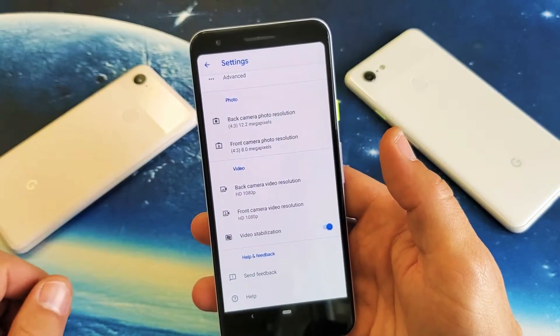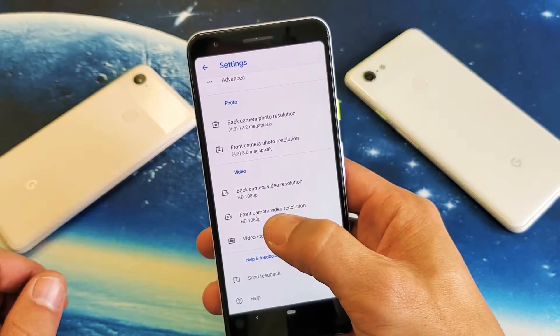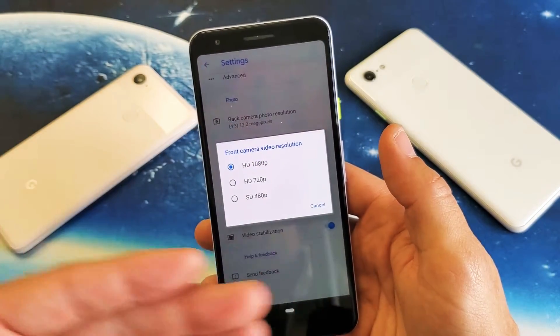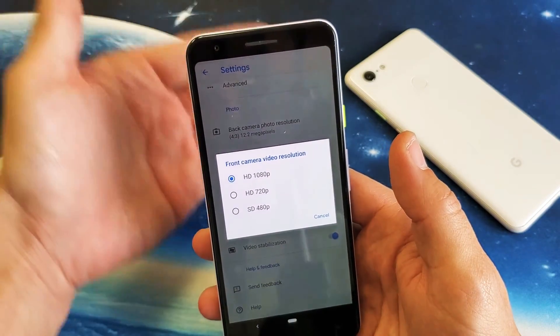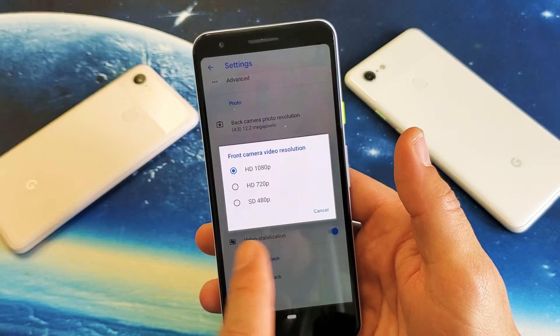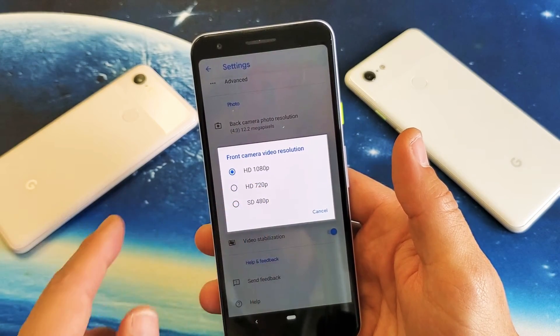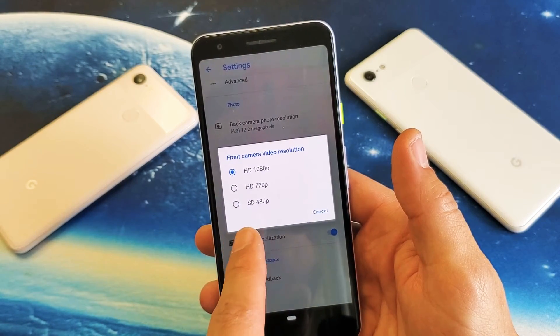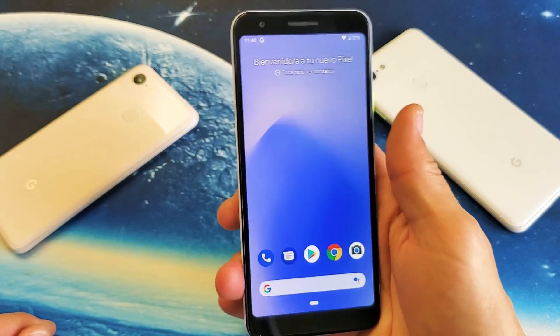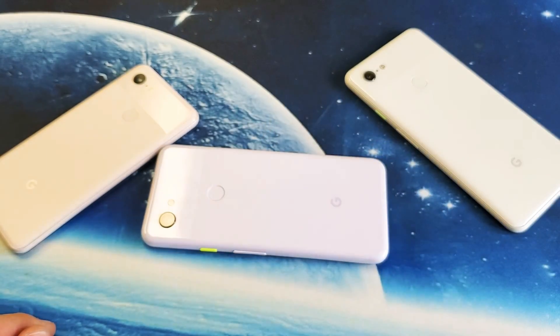If you want to do the front side or selfie side, go to Front Camera Video Resolution. It's currently set on 1080p, which is the highest on the front side. Remember, typically the back side can always have a higher video resolution. The front side here maxes out at 1080p and you can go all the way down to 480p. So that's pretty simple to do — thanks for watching guys, and I will see you on the next one.